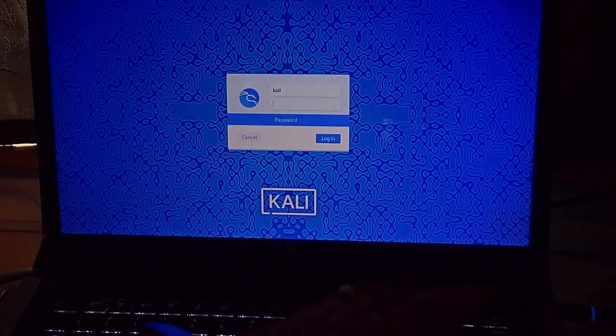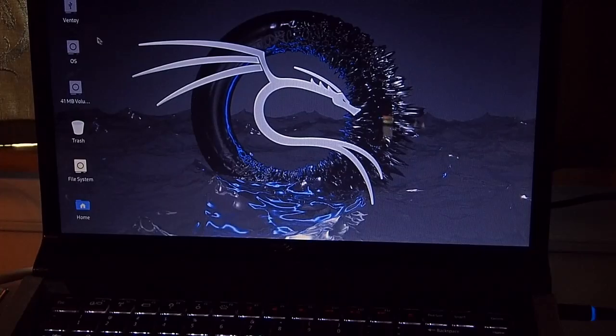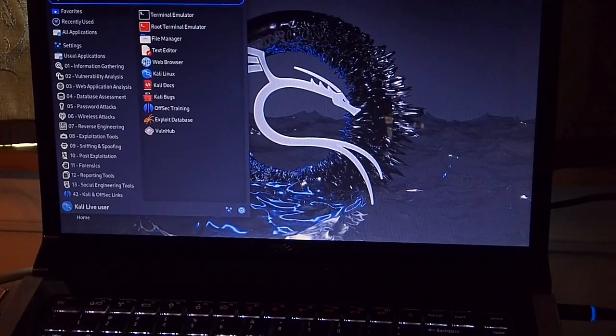Have a good day, guys. I just realized I left that video with the boot screen and it looked like maybe it didn't work. But I just want to show you — there's Kali. You can see there's a Ventoy reference right there. Everything seems to work. It's not on the internet so I'm not going to bother trying Firefox, but obviously it works just fine. So there you go, folks — Ventoy. If you need it, give it a try.